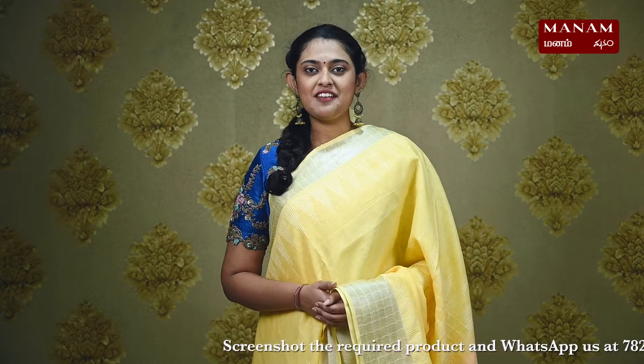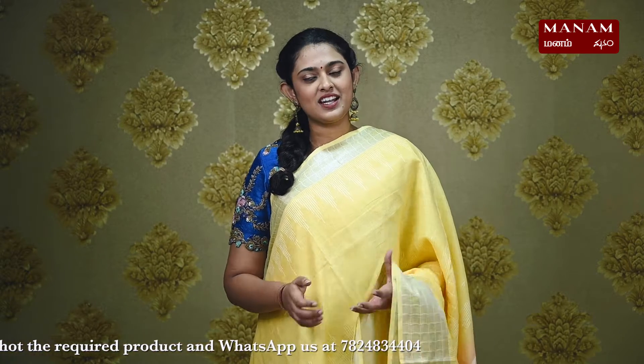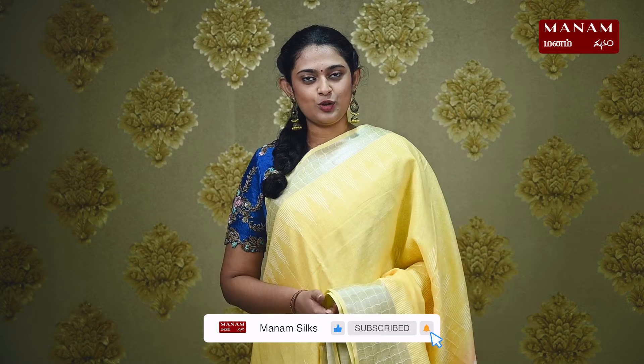Thank you for watching today's episode. If you like the sarees that we showcased in the episode, take a screenshot of the saree that you'd like to purchase and send it to us on WhatsApp at 7824834404. You can also check out our other collections on our website at manamchennai.com — the link is in the description box below. Also like and share this video with your friends and subscribe to our YouTube channel at Manam Silks and hit that bell icon for instant notifications. Happy shopping at Manam!